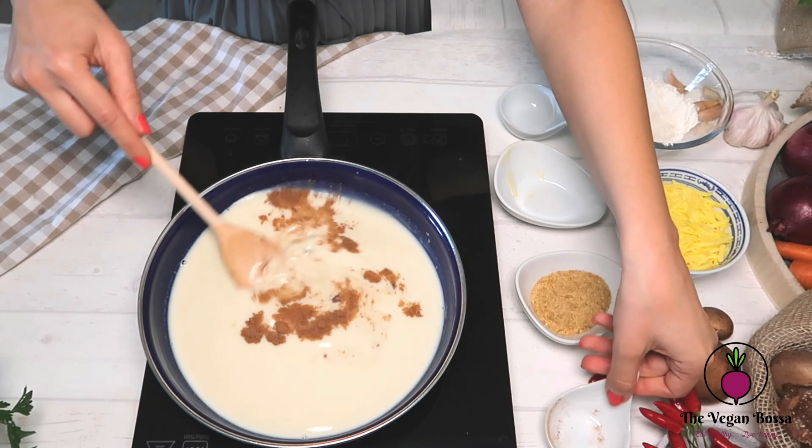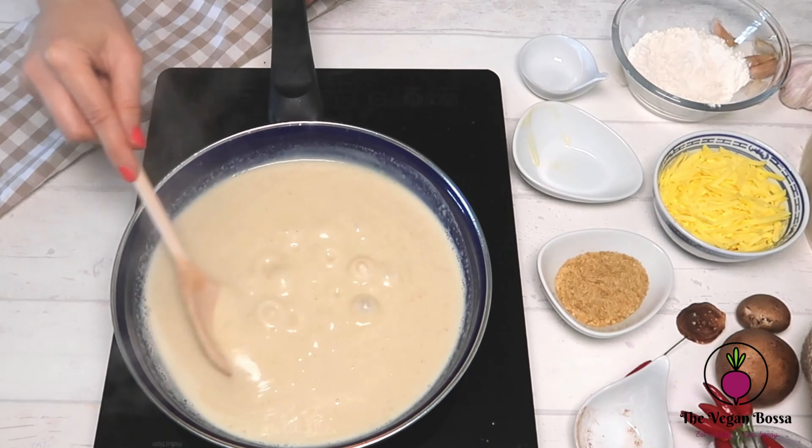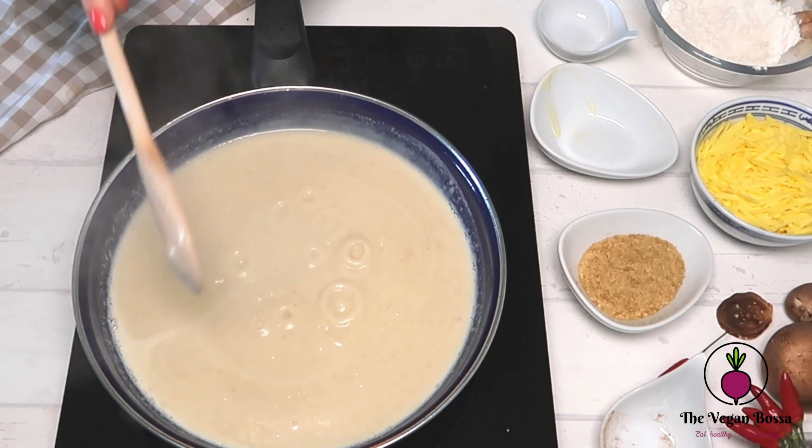Then add the salt and the nutmeg and let it simmer for 10 minutes until the sauce turns creamy, like in here.